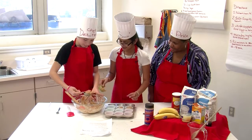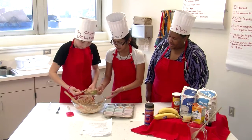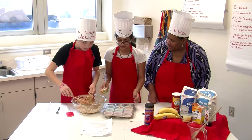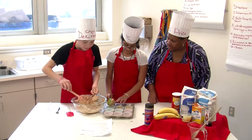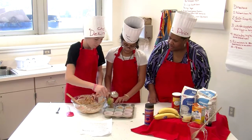How many times have you all made these this week? Like three times. And so when you put these in the oven, how long do they bake? They bake 17 minutes. But if they're not fully done, then we'll put them in like one or two more minutes.